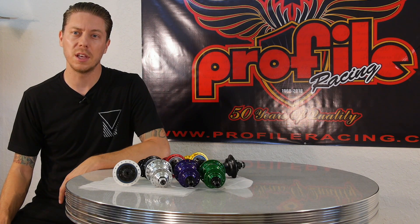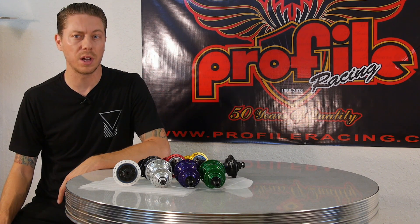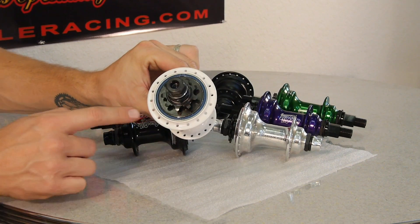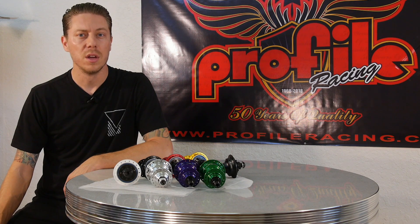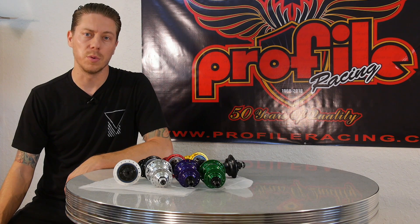Another part of this hub that's designed to keep it nice and strong in the face of freestyle riding is the outer oversized bearing around the driver. That bearing is designed to take force from the side for those different situations that you run into when riding freestyle.